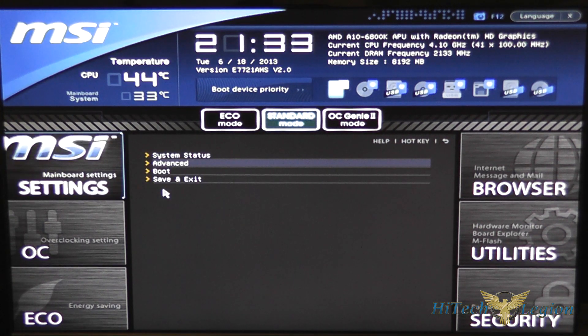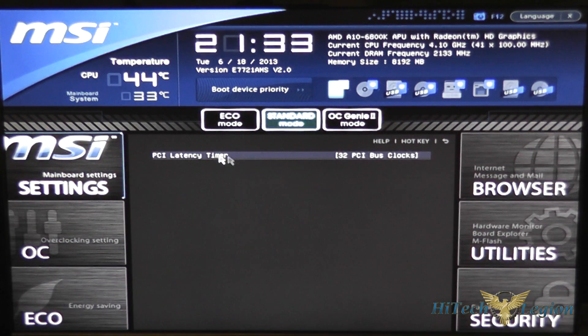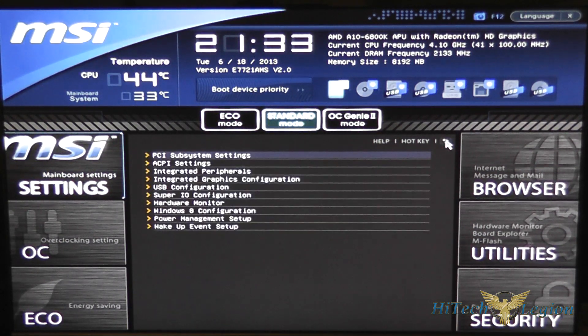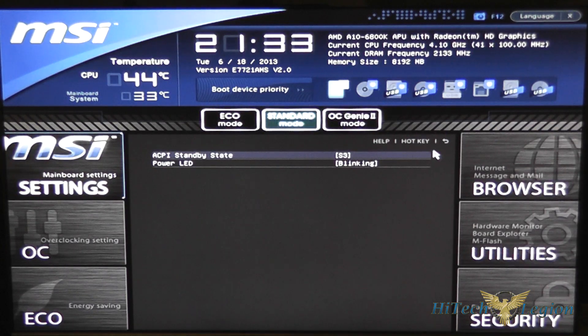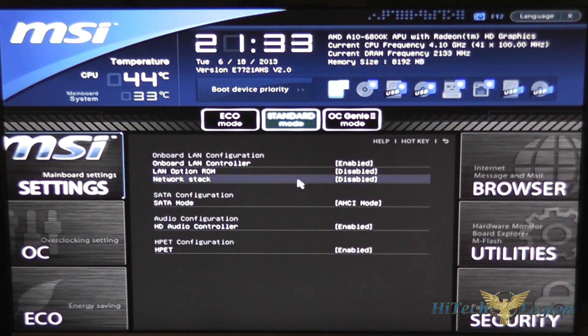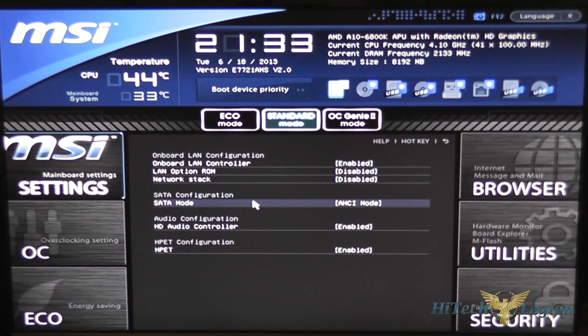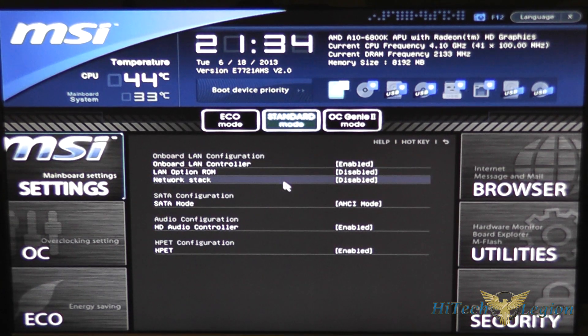Other options under settings include the advanced screen, which gives options for our PCI subsystem, ACPI standby modes, and whether our power LED is on. There are also options for integrated peripherals — you can change the setup mode here, which defaults to AHCI, which is good considering most drives support that. You also have your onboard LAN which you can turn on or off.